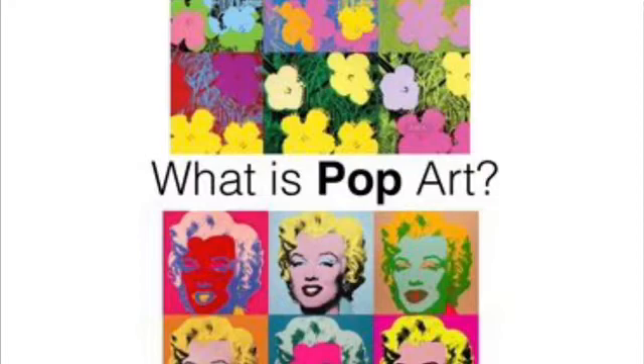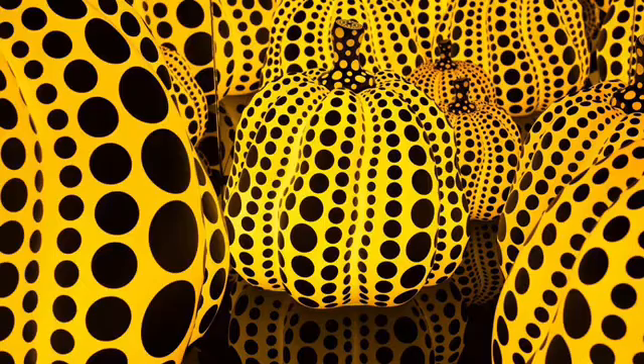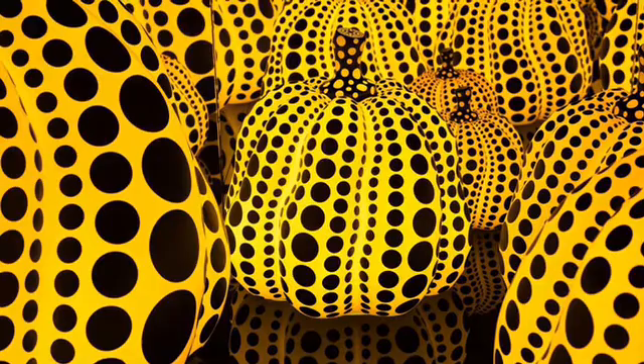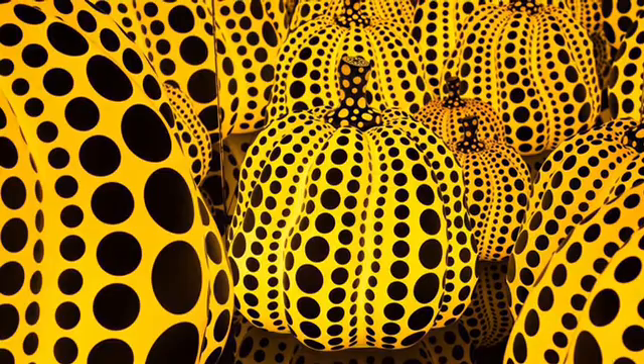These are just a few examples of what you might find when you look at pop art. In today's lesson, we will be learning about Yayoi Kusama. She is a famous Japanese painter. Yayoi is obsessed with dots. She once said, 'The earth is only one polka dot among the million stars in the cosmos.'